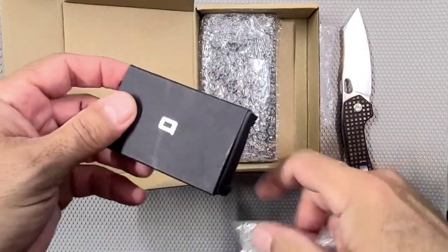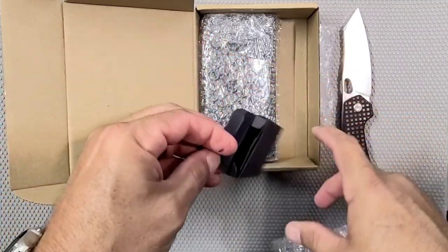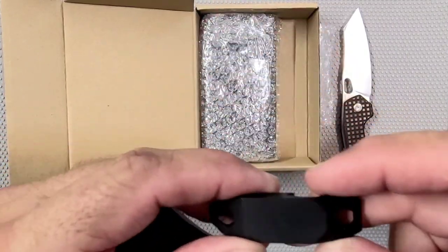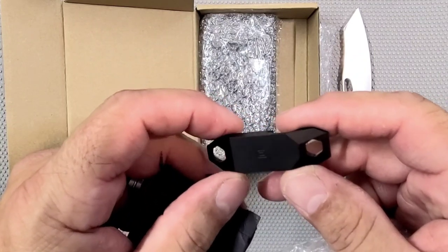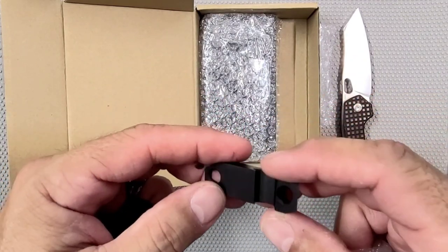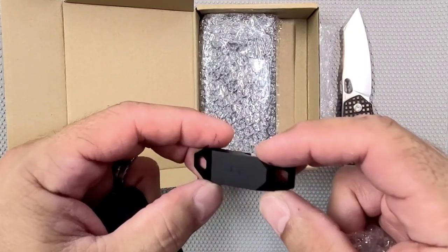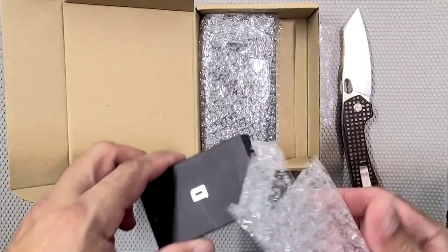I'm pretty sure we traded something. I don't know what this is. Or maybe I just bought something from him. It's an interesting thing — it's like a bottle opener, or I don't know what the heck it is. I'm going to have to ask him what it's supposed to be. Is it a bottle opener? Is it a rail for a rifle? I've got to find out what that's about.